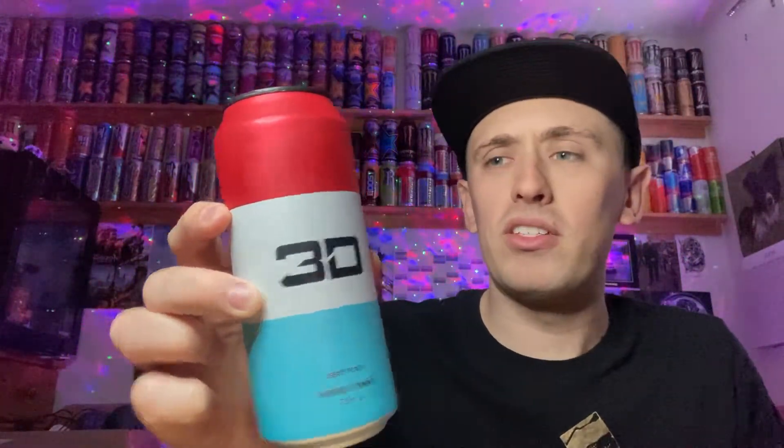So what is Liberty Pop? On the 3D Energy website it literally says 'liberty pop flavor' and to me that means absolutely nothing. But after doing a bit of research, I think it's cherry at the top — some sort of cherry aid — then some kind of lemonade flavor, and then a kind of blue raspberry flavor. Those are the three flavors. In America you do have these kind of three-stripe flavored drinks and candy, but over here in England we don't get that — but that's my best guess from research online.